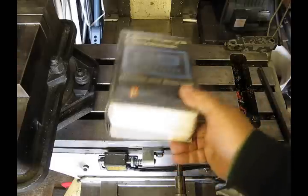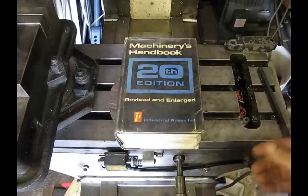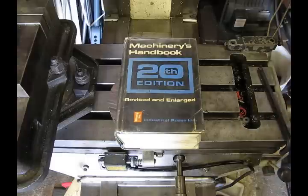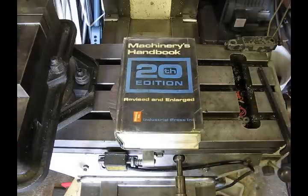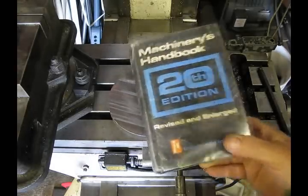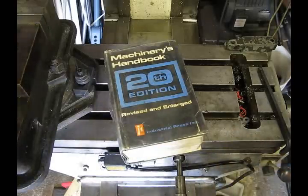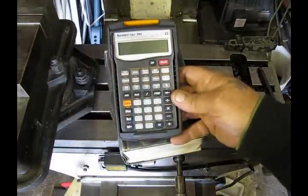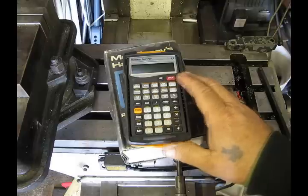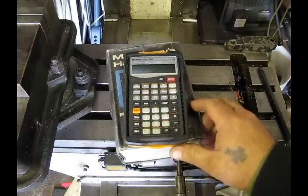Most everyone has one of these books. It's stuffed in their toolbox somewhere or off on a shelf. And periodically, if we can't remember what size drill to use for a particular tap, we'll come and refer to this. Now, that's all fine and good — it's an excellent book, certainly a terrific resource. But there's got to be a better way. And there is. And that better way is the Calculated Industries Machinist Calc Pro.